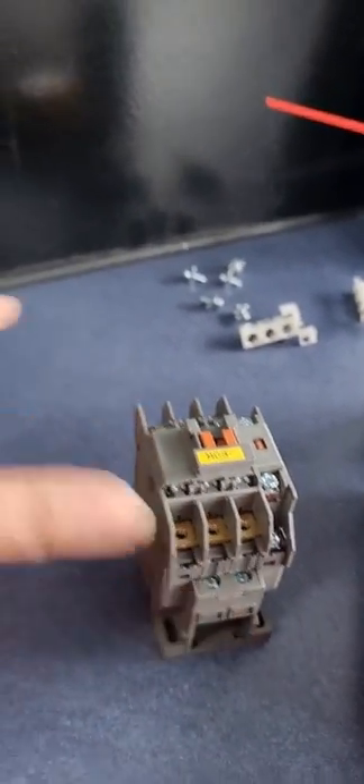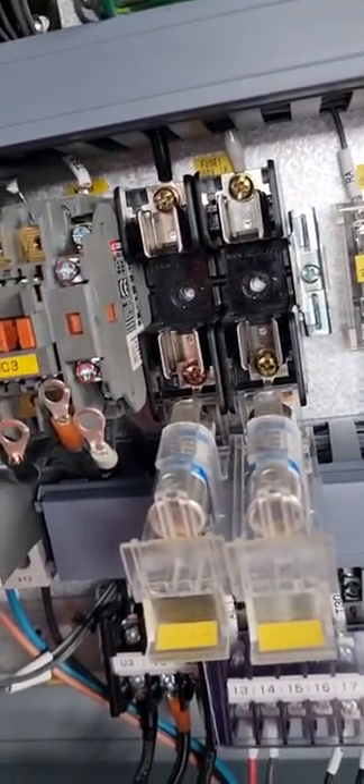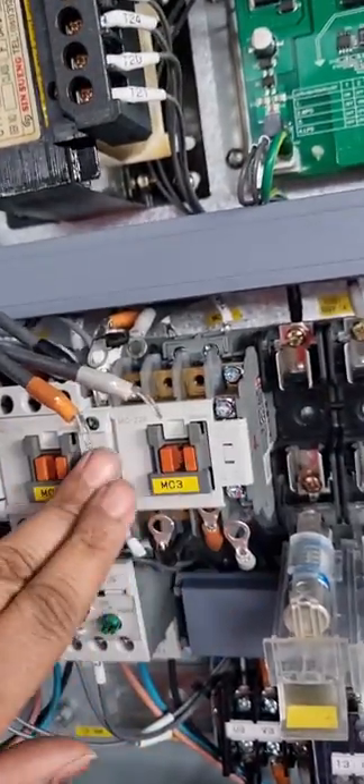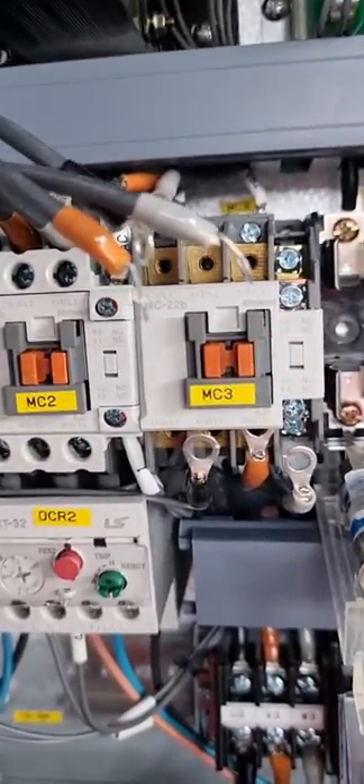The contactor is ready. To fix it back onto the panel, place it on the top first, then press it in and push — the contactor is now fixed. Reconnect all the wiring back. Hopefully there won't be any chattering sounds anymore.